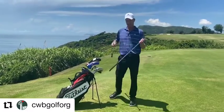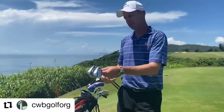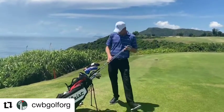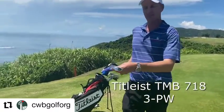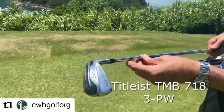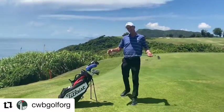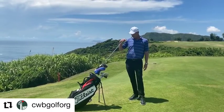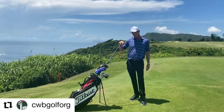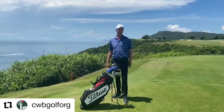Then I've got a 50 degree gap wedge and a pitching wedge at 46 degrees — they're just part of my regular set. The Titleist TMB irons from 2018, the 718, have been a fun club. Length-wise, I've got my shafts a little longer — an inch longer than standard.